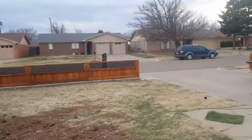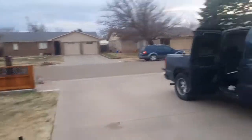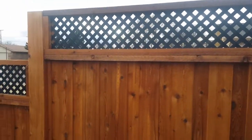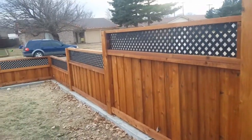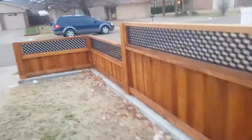Let me show you the other side of my fence I just finished up. Let me show you from the outside looking in.